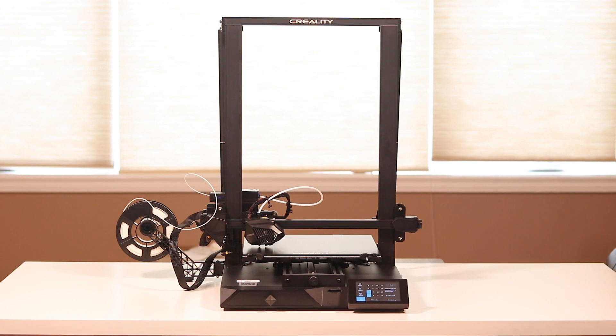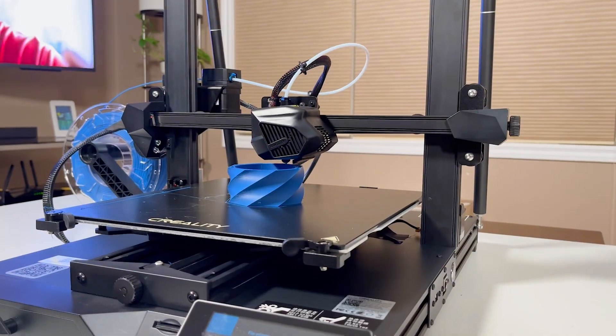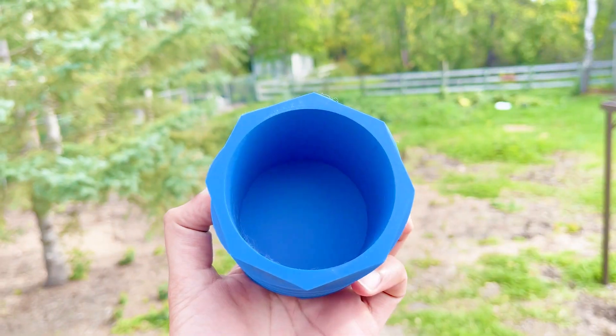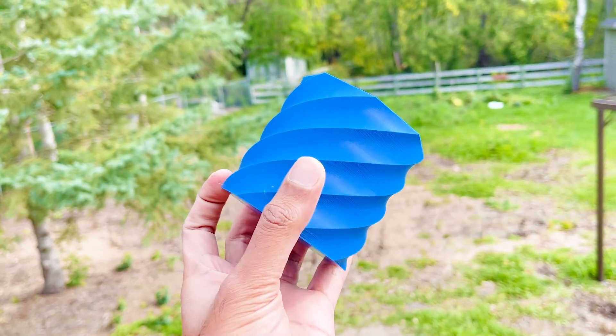This is Creality's latest 3D printer and they call it the CR10 Smart 3D Printer. I spent some time with it and this might just be the best value 3D printer right now.